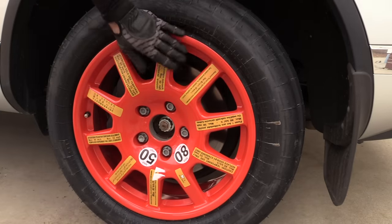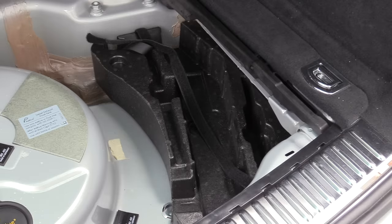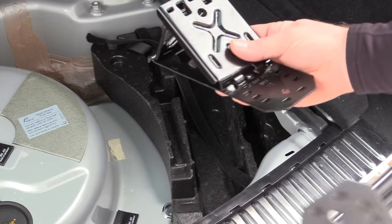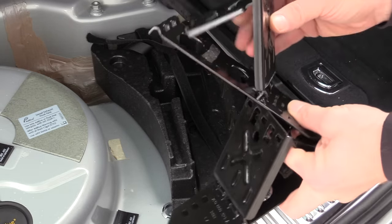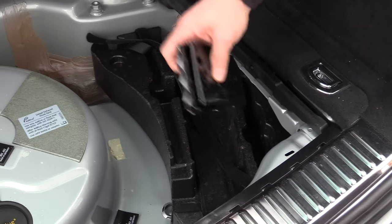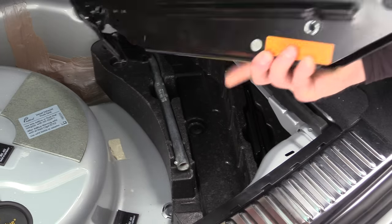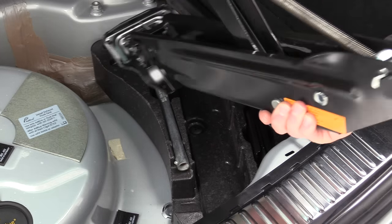That's it, you're pretty much done. Remember this is only temporary, so get your other tire fixed as soon as you possibly can. Now comes the worst part — putting everything back where it belongs. The wheel chocks have to go with the fat sides together, then the lug wrench, and of course the jack which we need to roll all the way down.